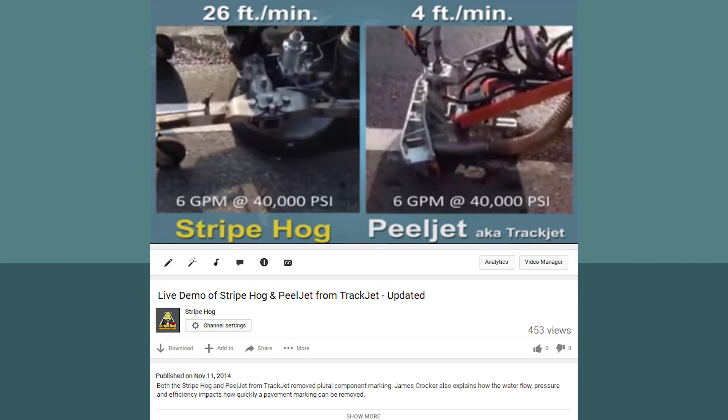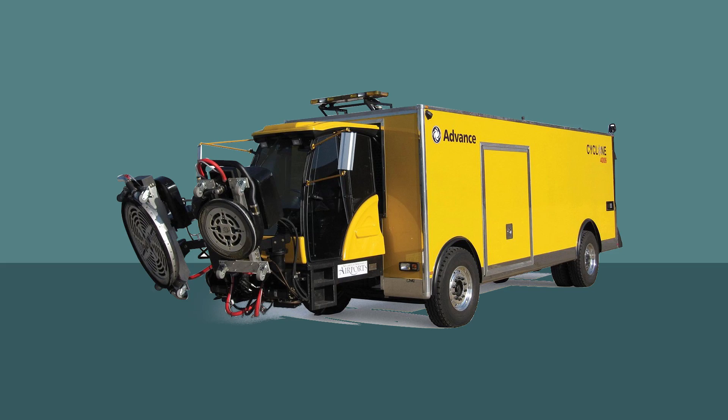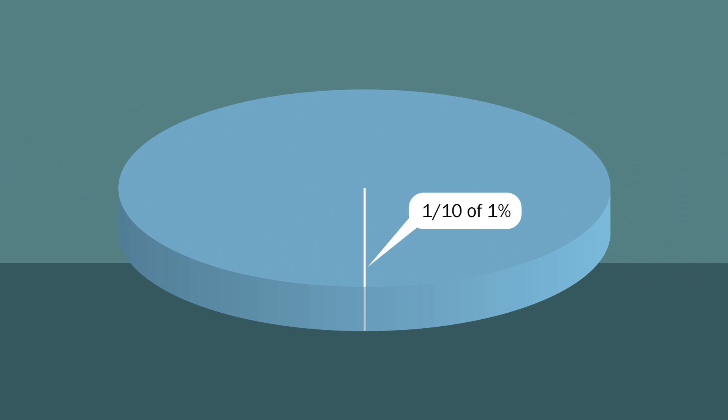This radically cuts down on the exposure time needed to obliterate the material and prevents damage. We have developed extensive comparisons with nearly all of our competitors, but today we will focus on the Cyclone product. This machine is manufactured by Nilfisk Advance, and though Nilfisk is a giant company, the Cyclone product accounts for less than one-tenth of one percent of their sales volume and receives the corresponding amount of their focus.